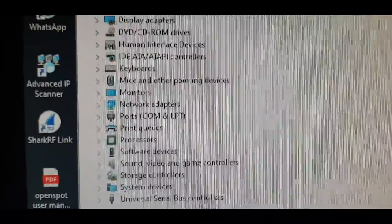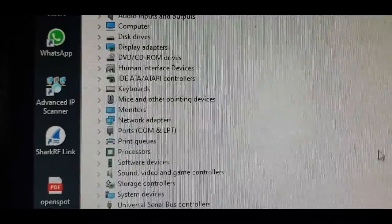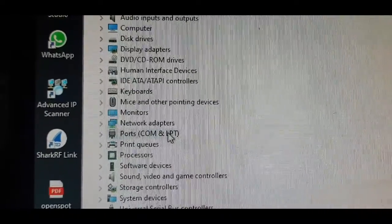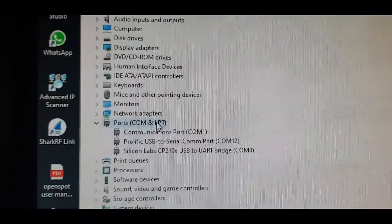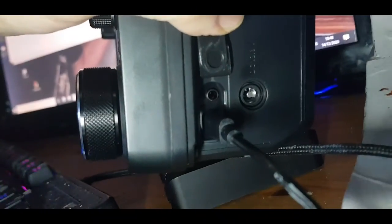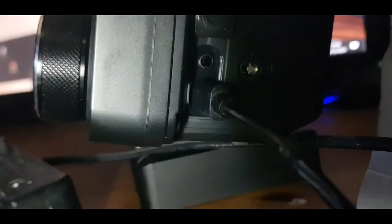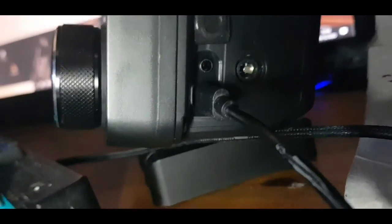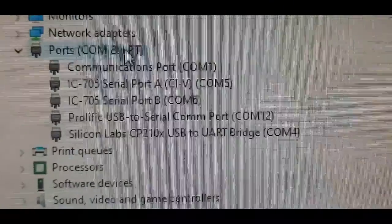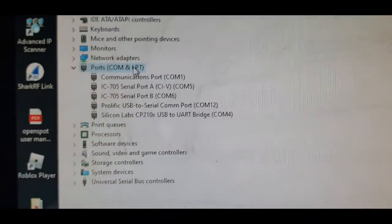Go into your Device Manager. Make sure you've installed the driver first — restart the computer to be safe. When you connect the 705 via the mini USB cable into your PC, a new device will appear in Device Manager. Look for that entry.